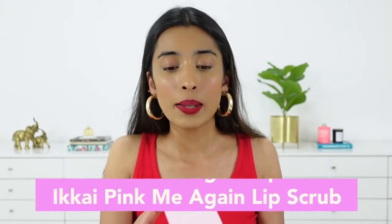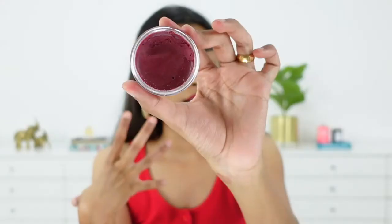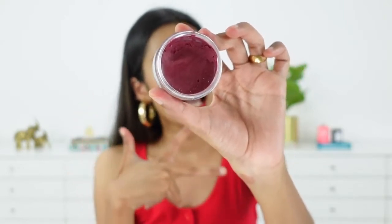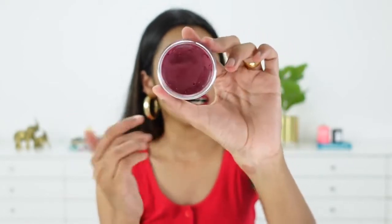Let's get started with the first product — a lip scrub. We have the ikai Pink Me Again lip scrub. This is what the outer packaging looks like, really nice and cute. It has a tint to it, it has beetroot juice in it which is said to lighten the pigmentation of the lips and also hydrate your lips really well. It also has shea butter and sugar particles.